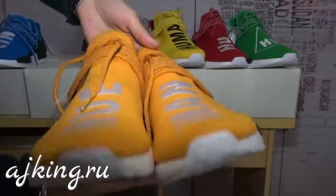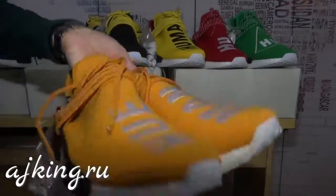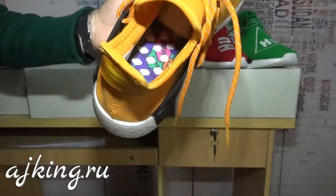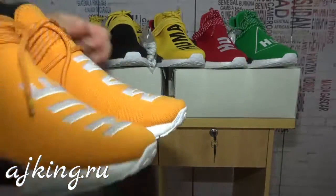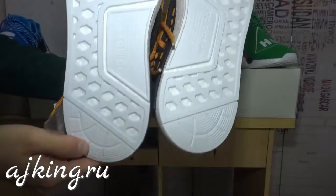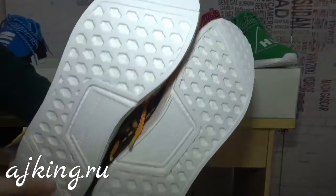Let's check. This is the same quality as the one just now. And the bottom part is all real Boost — it's very soft.